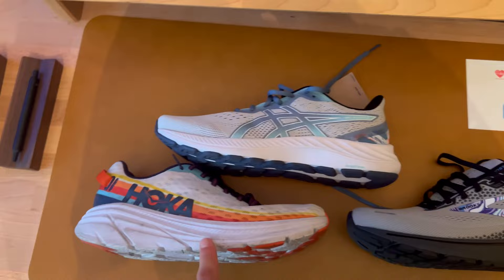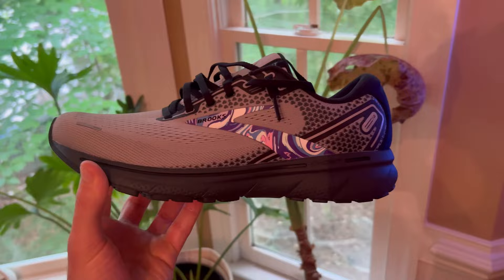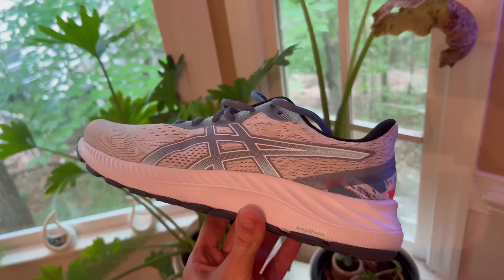When we're talking about the Hokas, one thing I really do like about them is the amount of arch support they have to offer. When you compare that to the Brooks, it looks like maybe slightly less arch support, but it still looks like it offers a little bit of arch support, so I'm excited to try that out to see what it feels like.